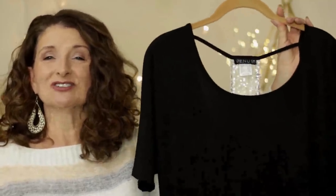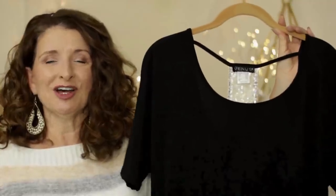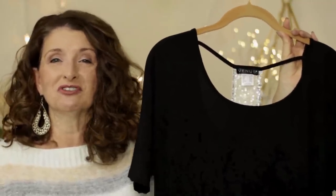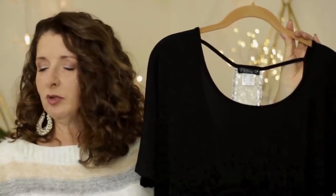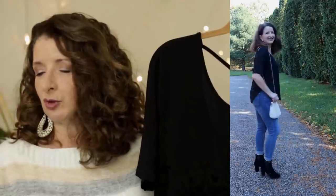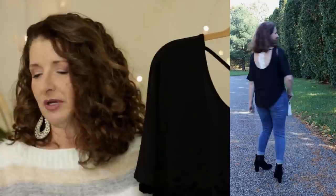I like to save the best piece for last, but I cannot wait another second to talk about this top. This is called the Sequin Open Back Top. It is $36 full price, and remember if you use the links below, you will get 20% off of your order. It comes in sizes extra small through 3X. I love the size inclusivity of Venus — they have such a wide range of sizes and inseams.